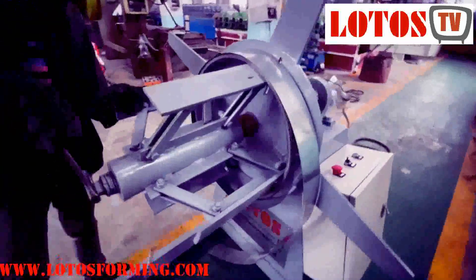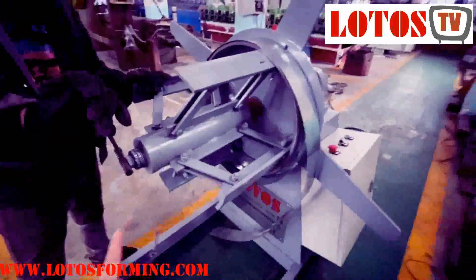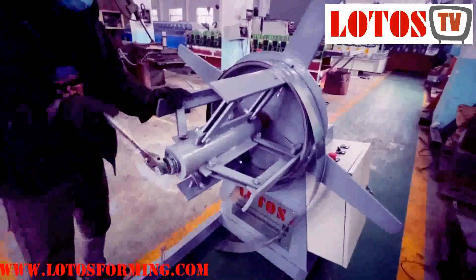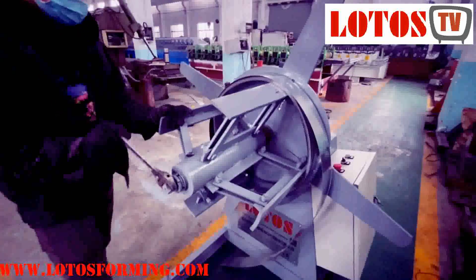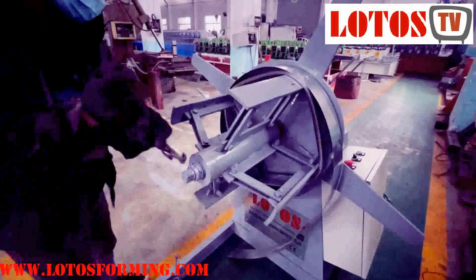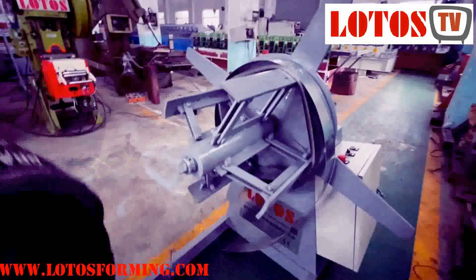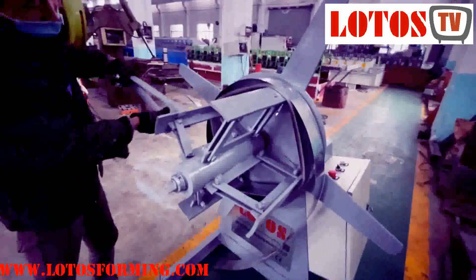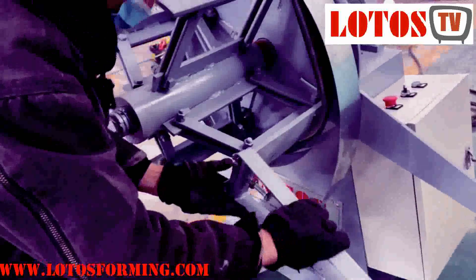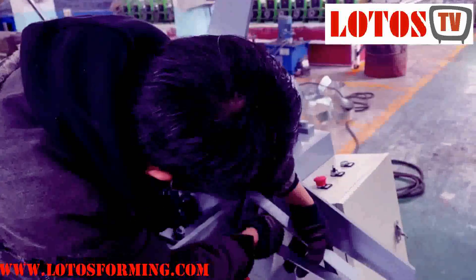This is a motorized decoiler, but for the expansion we do it manually. We use a wrench to turn this screw — this is for the bigger diameter. This is what we call manual expansion. And we load this kind of protector to make sure the material won't be over-expanded.